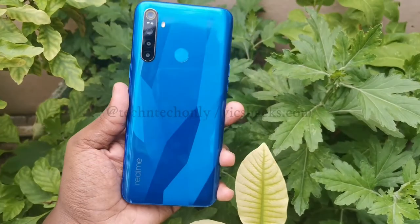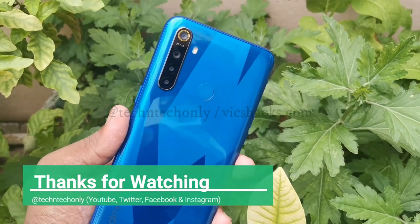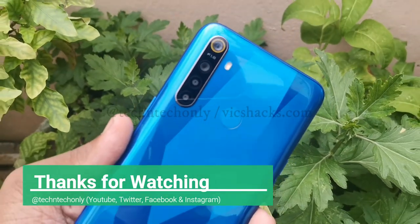That's it guys about the Realme 5. If you have any queries, let me know in the comments below — I will reply as regularly as possible. Thanks for watching!